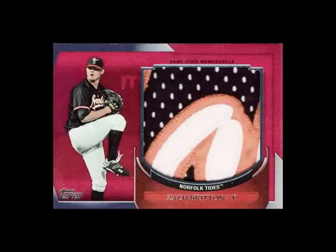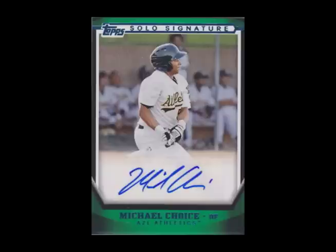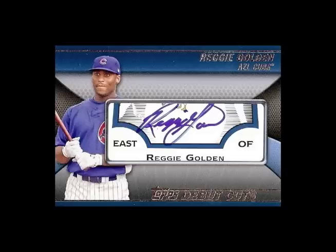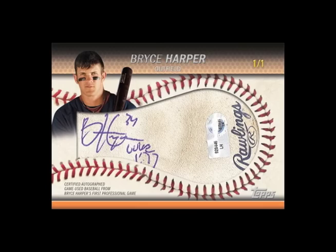Additional inserts include minor league materials in regular and jumbo patch, solo signatures, side-by-side autographs, and debut cut autographs — and the one that everyone will be chasing, this one-of-one Bryce Harper cut autograph.